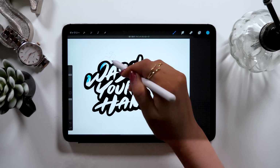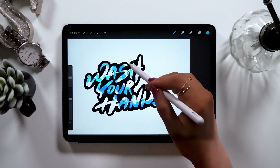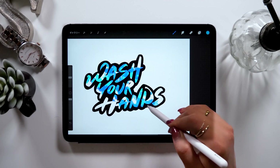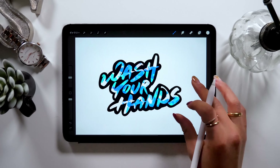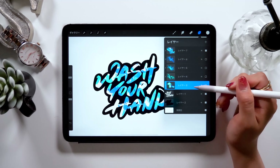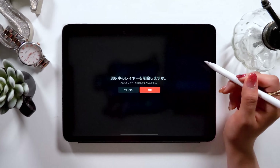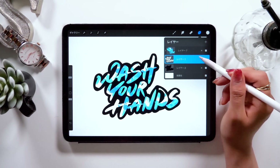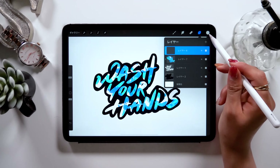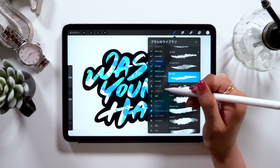Once you're done, delete the layers you don't need anymore. To do so, select multiple by swiping right and tap delete at the top — and they're gone! It looks pretty simple now. Add a new layer at the top. We are going to add more white elements. I'm going to use a studio pen to create some handwritten water droplets.